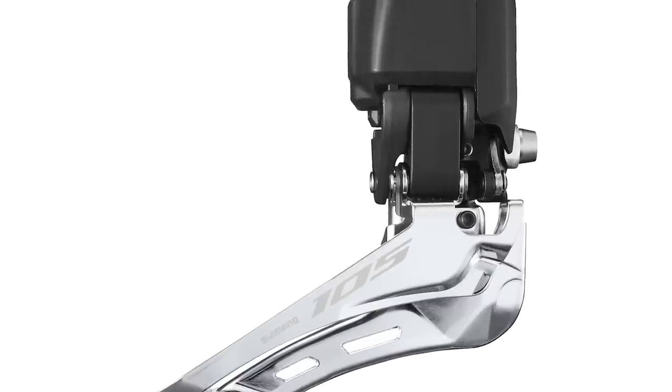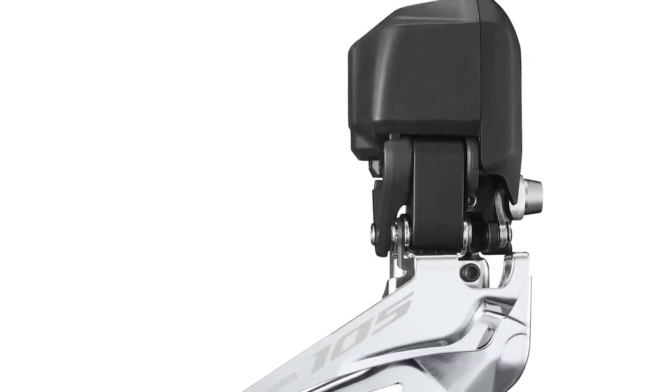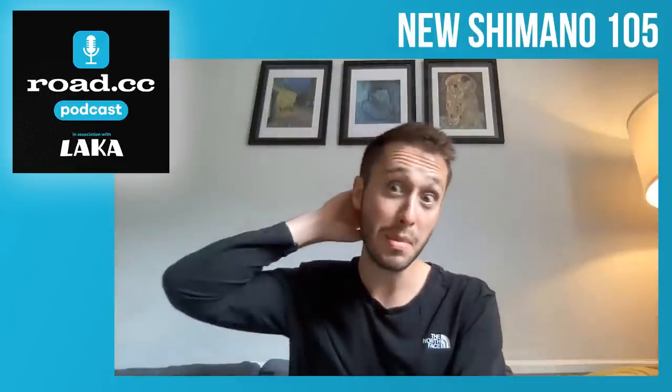I think Shimano has been quite sensible with what it's providing and where it's saving money. One of the most obvious cost savings is that the front derailleur body is a bit bigger. Does anyone care? Not really — it's maybe going to lose you very little.